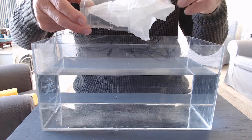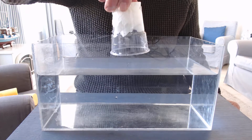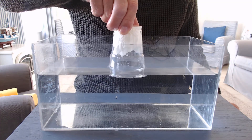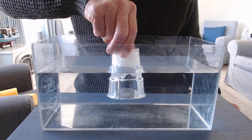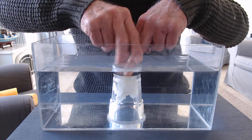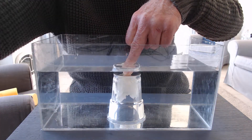Now why? Let's do it again. If you think about it, as I push it down there is air inside the beaker, and as I push it down the air stops the water rushing into the beaker and keeps the kitchen towel completely dry.